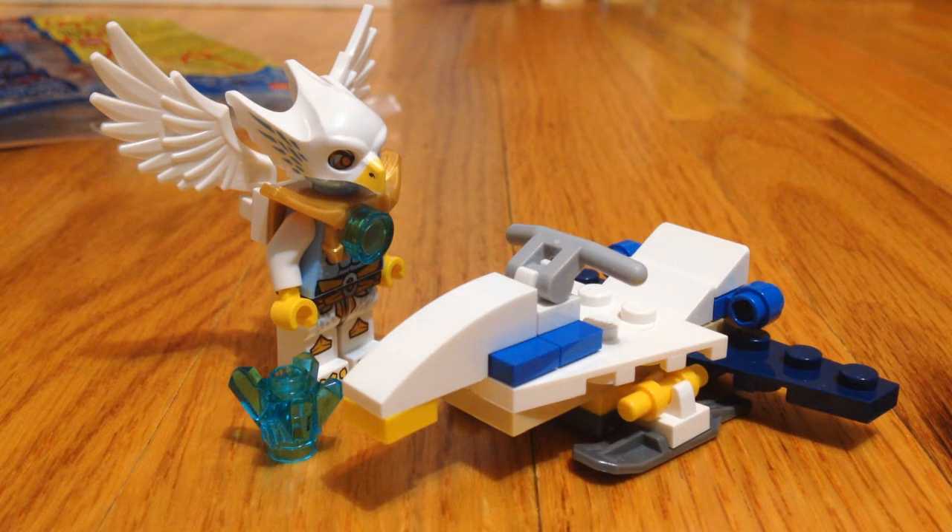Thanks for watching this video. This set is still at Target, so if you want it go ahead and get it — it's 24 bucks. Anyways, thanks for watching, and there should be a link for J.H. Bricks' channel. Bye for now!